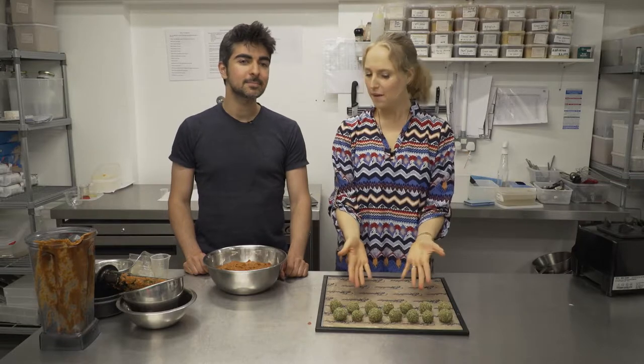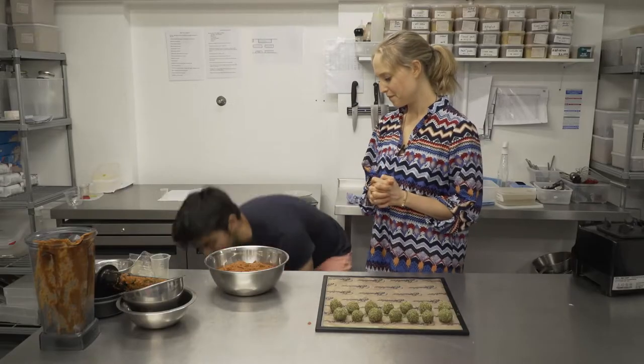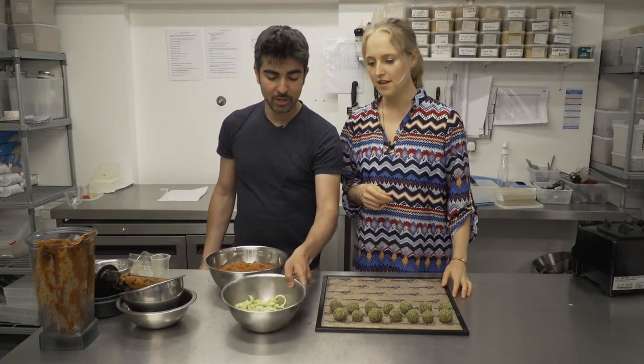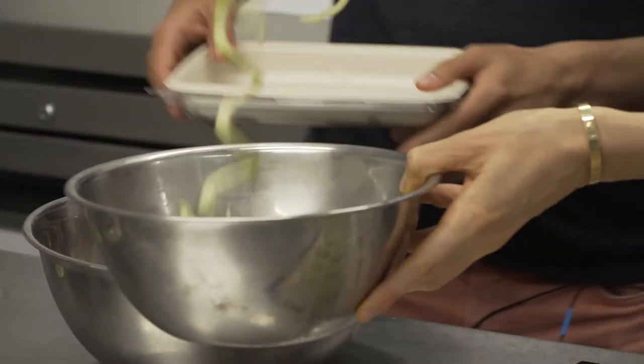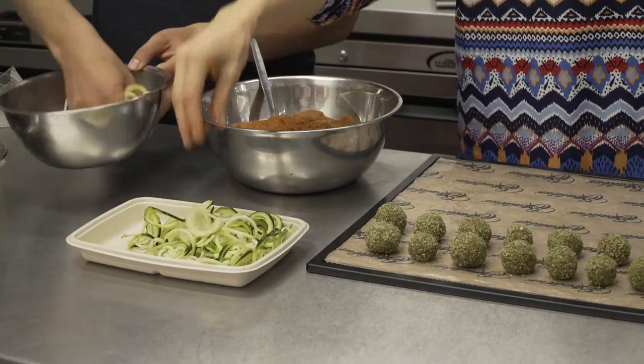We have our marinara sauce and our meatballs — but where's our pasta? So we're obviously not cooking pasta, and there's no real nutritional benefit to consuming pasta. What we're going to do is use whatever root vegetable you have at home. You can use butternut squash, you can use carrots — we're using courgette. All we're doing is slicing it with a spiralizer to create little spiral noodles. So here we've got some courgettes that we spiralized earlier — these are the spiralized courgettes.